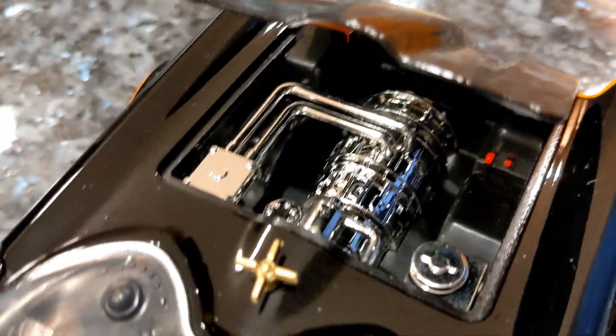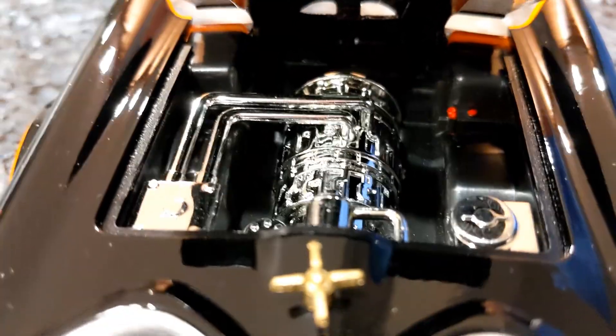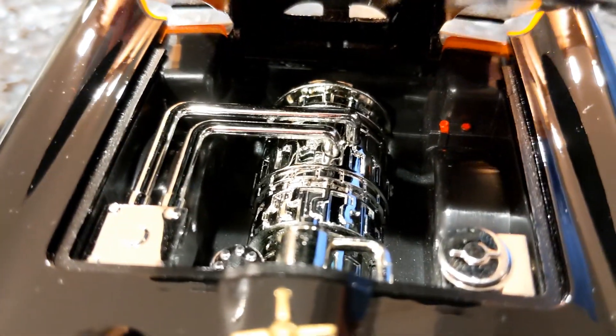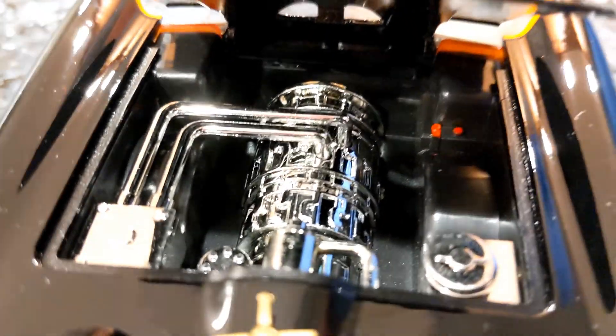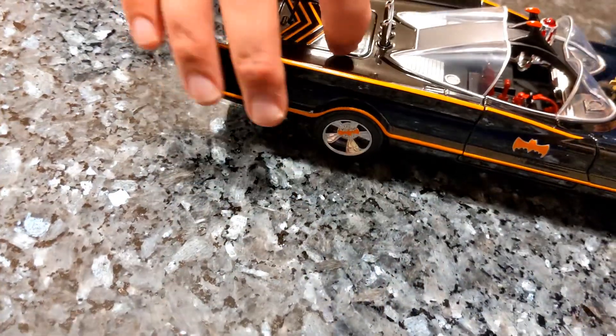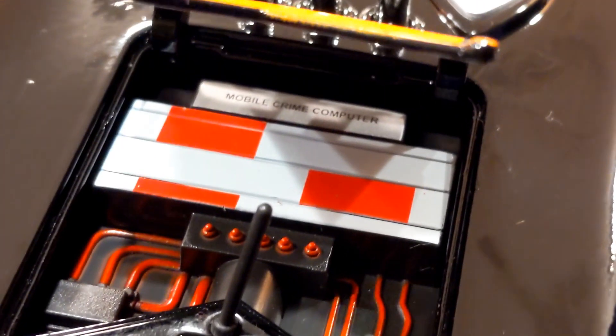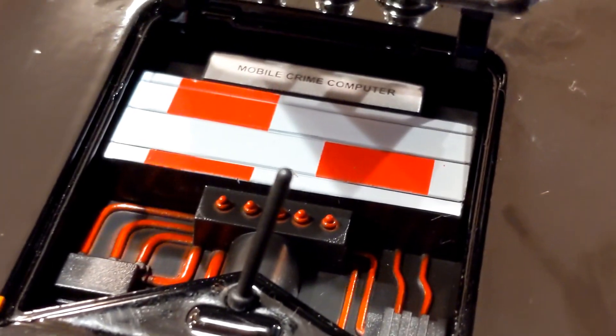I think they put a Ford Galaxy motor in this thing eventually on the show, because they were having so many issues. The car was over ten years old by the time they started filming, and it had issues with overheating, blowing out the tires constantly, and battery going flat. Then he ended up replacing the engine. This one opens up so you can take a look at the trunk as well — there's the mobile crime computer back there.